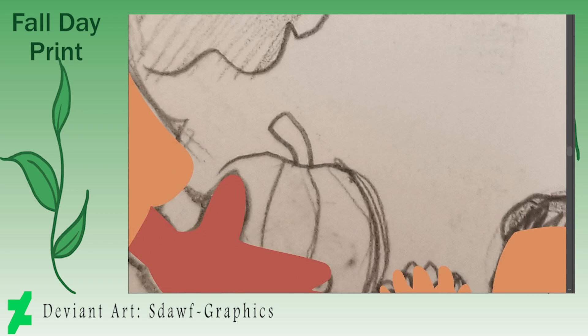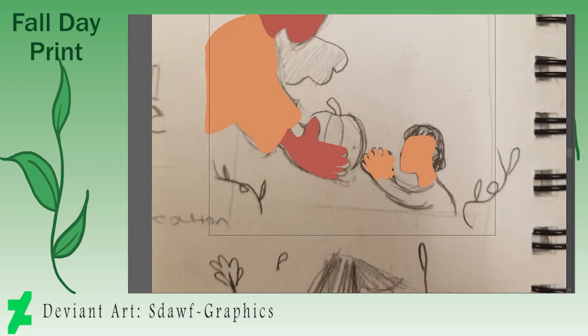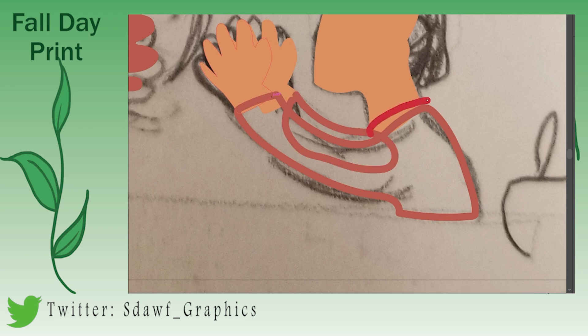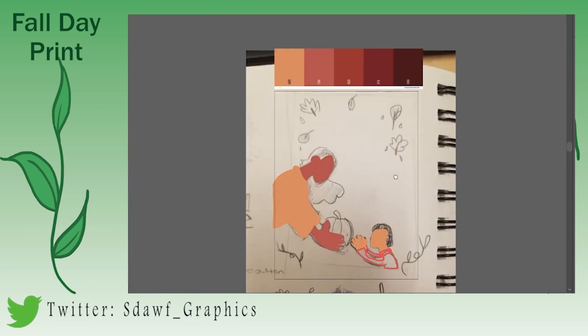Because of the holiday seasons coming up I wanted to get something ready with Halloween, fall, Thanksgiving — that sort of thing. I wanted to try and get some fall vibes.